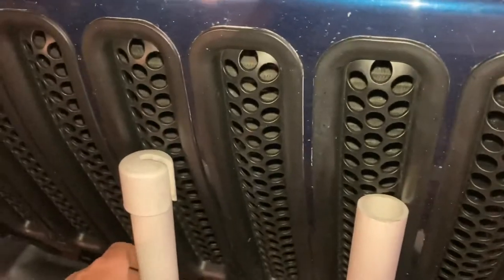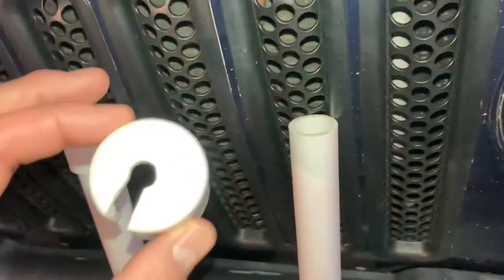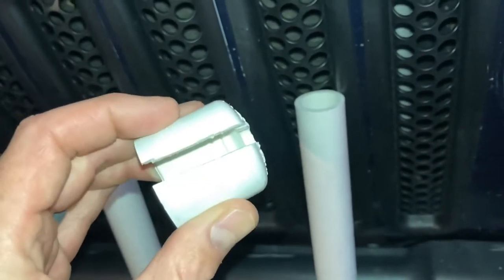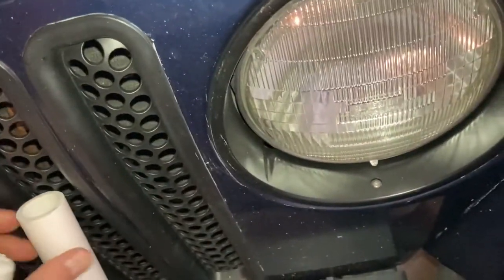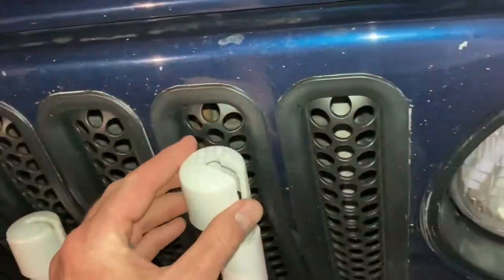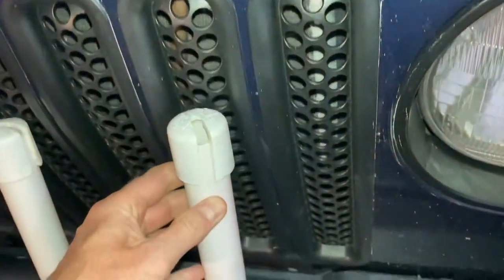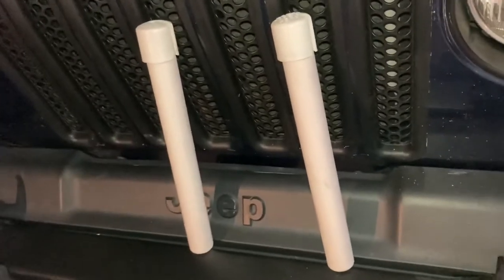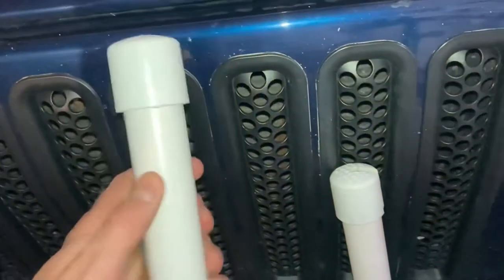It fits perfectly over the Compact 16 turnbuckles. What you need to do is drill a hole in the cap and dremel out a channel so you can put these on over the turnbuckles, and then put this on over the shroud and it just caps on like that. It keeps the turnbuckles from cutting somebody or the sheets from catching on them, and these will just roll nicely when you're tacking.